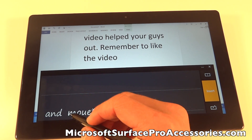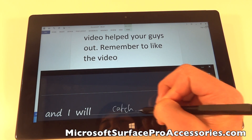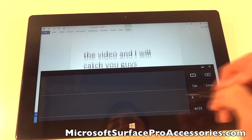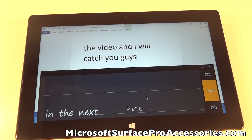Also if you haven't already checked out the website surfaceproaccessories.com you definitely should do so. This place has all the stuff related to cases, sleeves, keyboards, mice — everything that you could ever possibly need for your Surface Pro is on that website. Lastly I'd like to thank you all for watching this video and I will catch you guys in the next one.